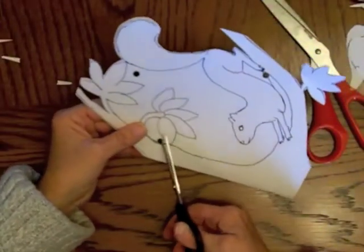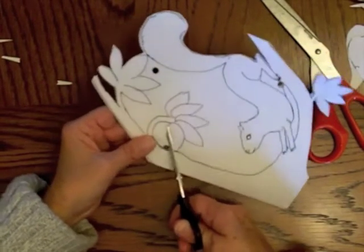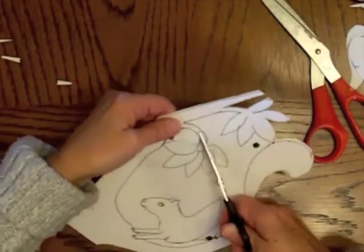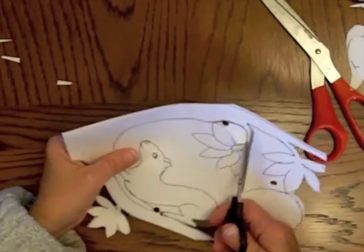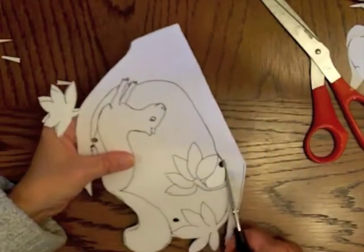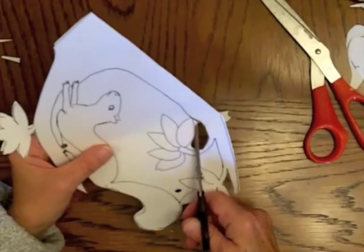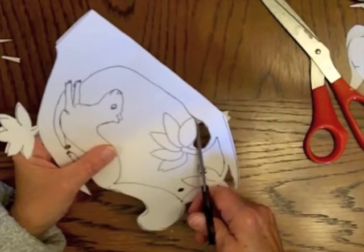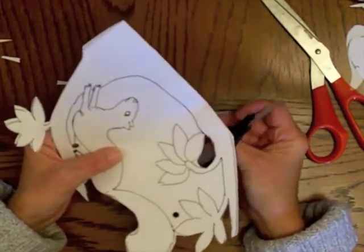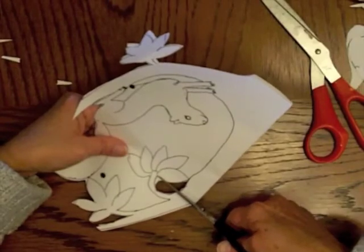Before you go too much further and the paper gets too fragile, cut into some of your enclosed areas. I needed a smaller pair of scissors for that — I had a pretty big pair to go around the outside. Use a narrow blade and be very careful. Stick your blade in through the hole that you made with the hole punch and clip out any little extra pieces that remain. Take your time — I can't stress that enough.